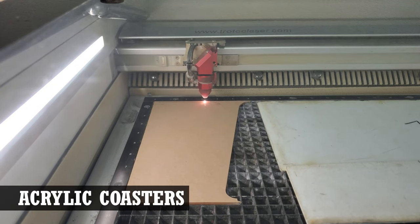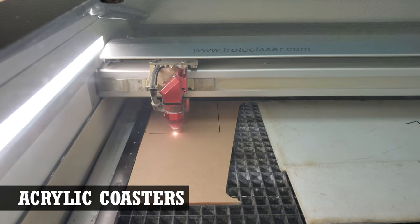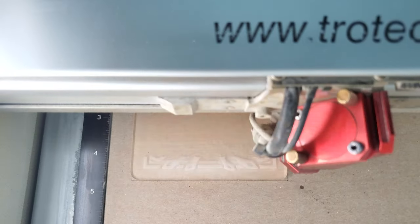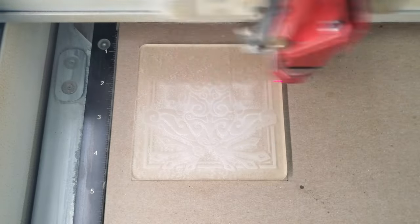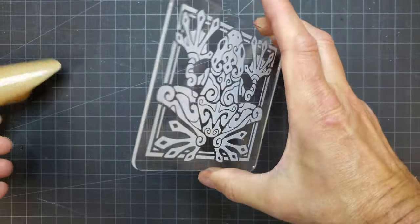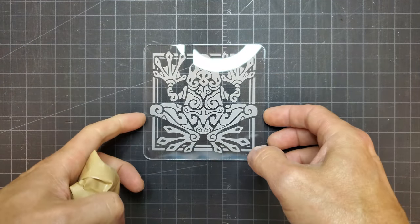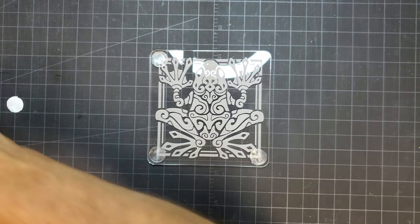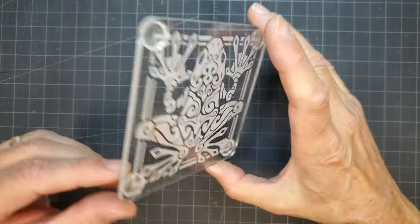Another option is to manufacture the entire coaster yourself. This will require a little more laser time but can really increase your profit margin. I'm cutting out some coaster blanks from eighth-inch clear acrylic. Acrylic is going to be on the faster side of engraving time, as you're just trying to mark the surface without going too deep. If you use clear acrylic, you're also going to want to reverse your design so that it's being engraved on what will be the coaster bottom. This gives a better look than having the engraving on top. Adding adhesive pads is optional with clear acrylic, as they are visible and take away from the overall look, but using clear adhesive pads helps a little with that.